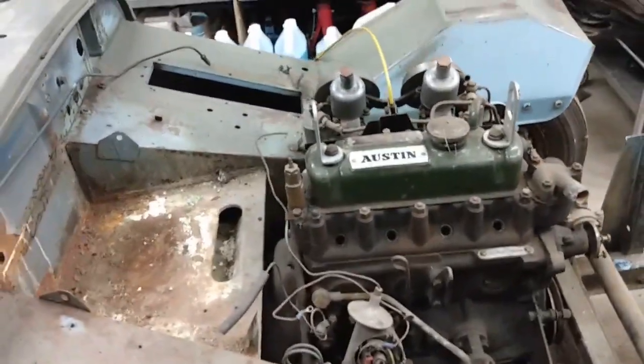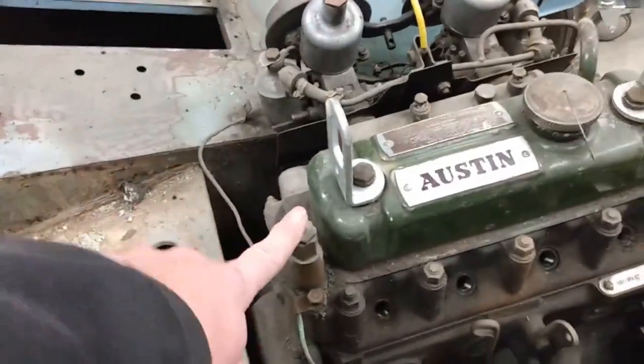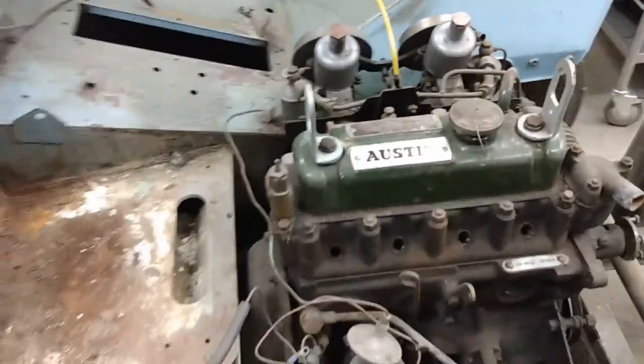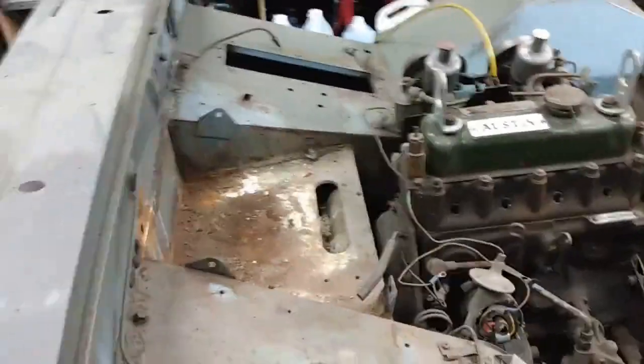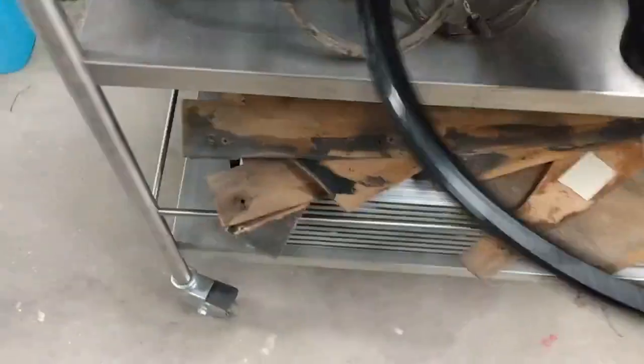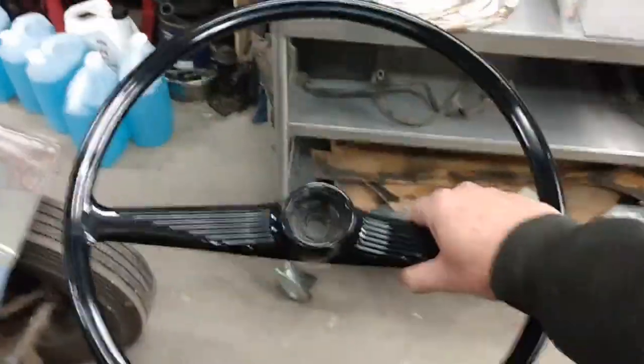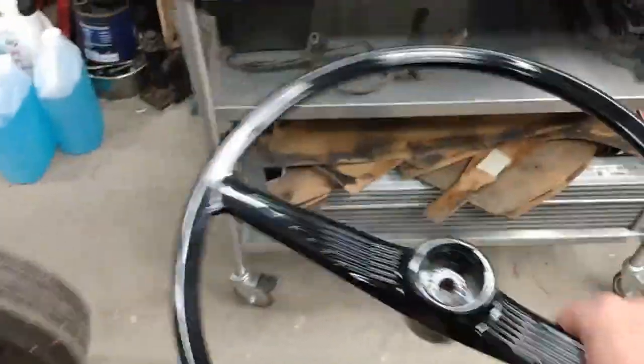One of the other things I bought new is a new heater valve, and that'll go on when the time comes. The previous owner also picked up a refurbished steering wheel — I can't zoom out far enough to show it, but that'll be going on the car as well.